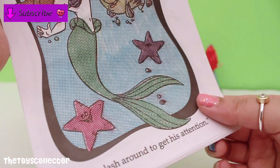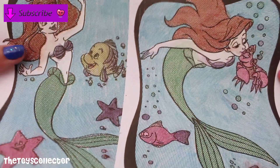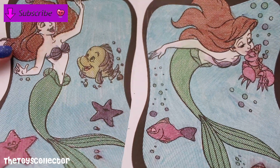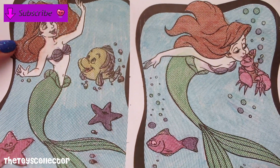This is so fun! These are the two beautiful paintings that I did today. Let me know which one was your favorite.